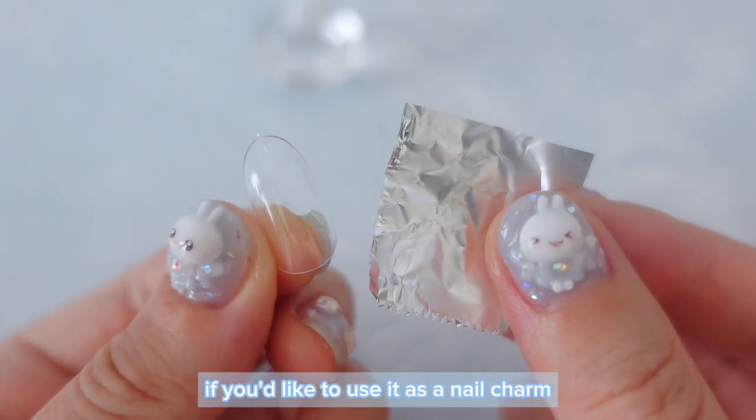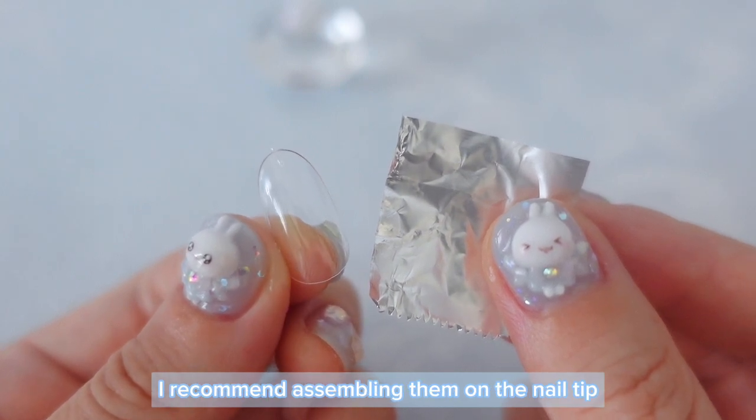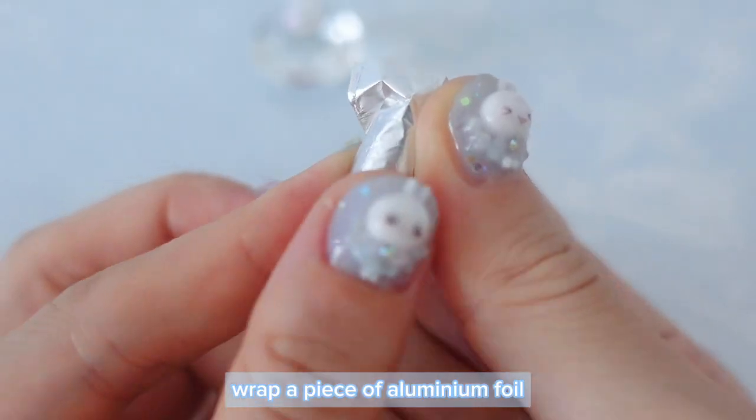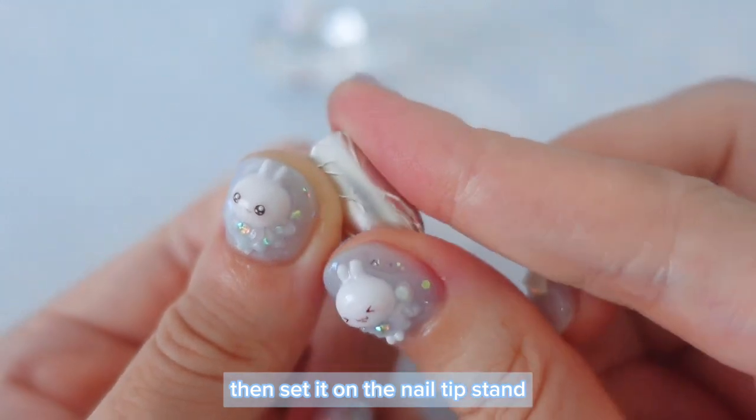If you'd like to use it as a nail charm, I recommend assembling them on a nail tip wrapped with a piece of aluminum foil. Wrap a piece of aluminum foil around the nail tip like this, then set it on the nail tip stand.